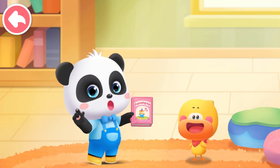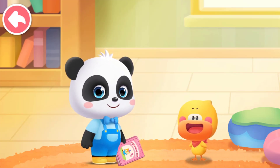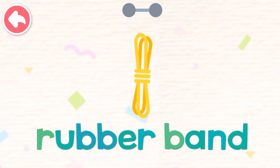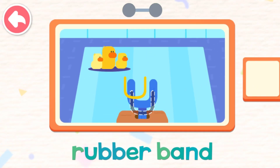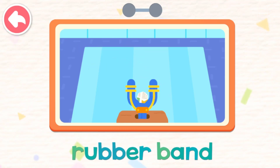Finish reading the picture book story. See you next time. Rubber band, rubber band — pull it! The rubber band has elasticity and can shoot the paper ball far away.